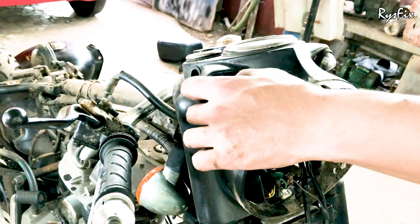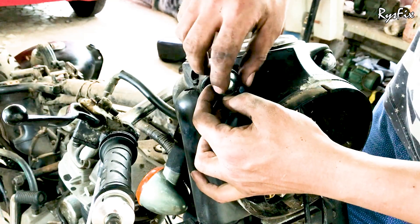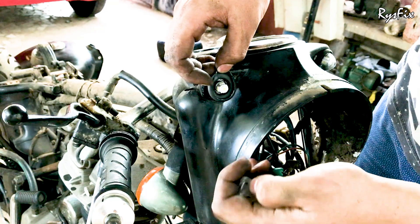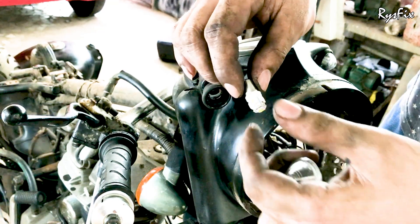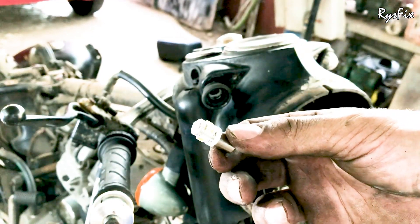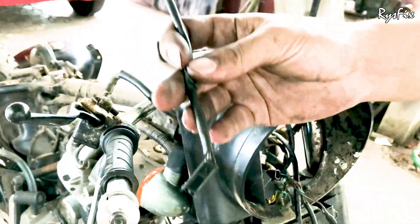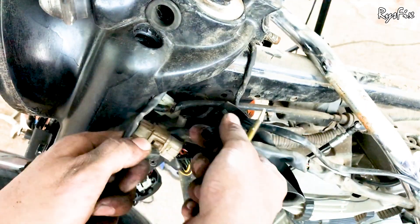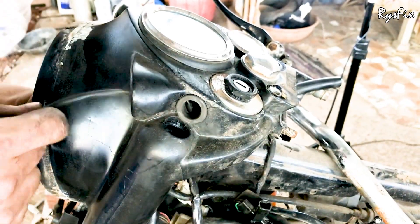With both screws removed, I'll quickly show you how to replace the parking light bulb. Pull the rubber back, take the glass out, and then just pull the bulb — it will come out easily and you can replace it. Now I'll take the entire wire assembly out: unplug the parking lights and pull them out from the side completely. Repeat on the other side — unplug the wire and pull the bulb and wire assembly out from the top.